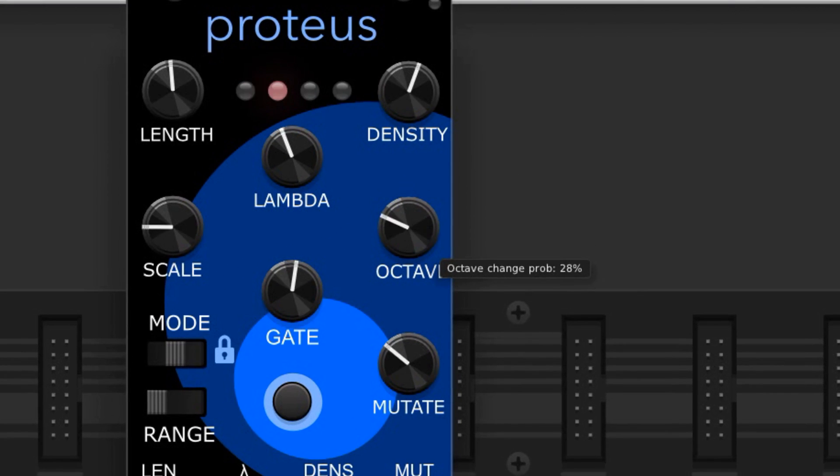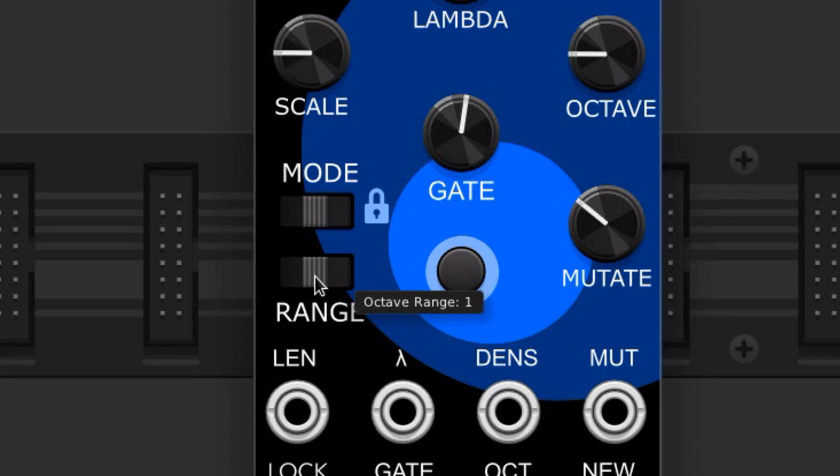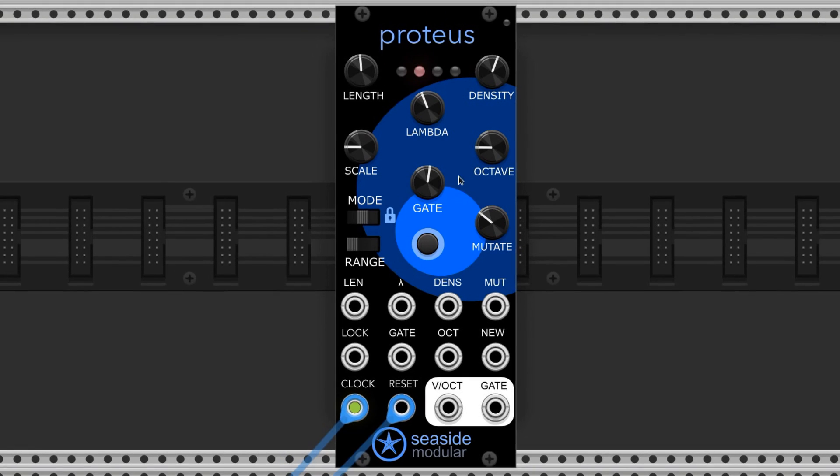The octave knob controls the possibility of an octave transposition — to the right is more frequent and to the left is less frequent. This slider sets the range of the octave transpositions: 1 means the module can transpose up or down one octave, 2 means up or down within two octaves, and 0 means it won't do any octave transpositions, which is the same effect as having the knob turned all the way down.